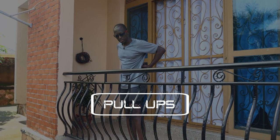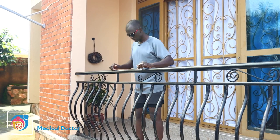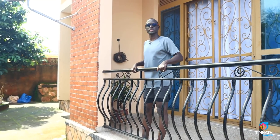Pull-ups will be working our back — that is my lats muscle, the rhomboids, and several other muscles of our back. For beginner levels, you want to do what we call inclined pull-ups.